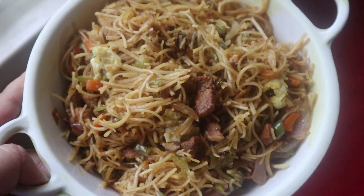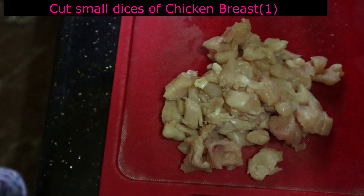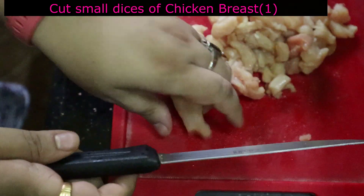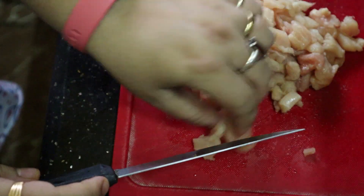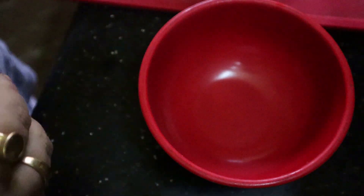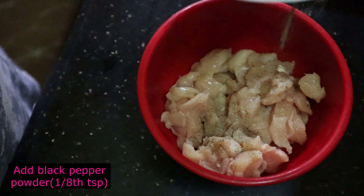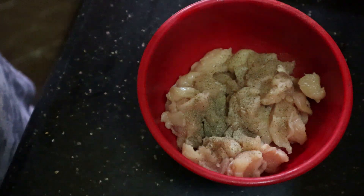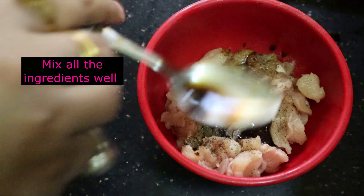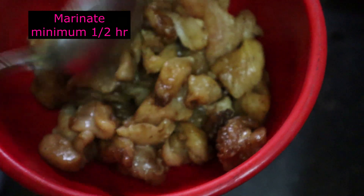Chow mein is such a versatile food item — you can make it any way you want to. Here I have taken a few boneless chicken pieces. I have made small chops; this is almost one breast cut into small dices. I took a bowl and added this chicken breast, a little pepper, a teaspoon of soya sauce, a sprinkle of vinegar, and mixed it. I will keep this marinated for some time — at least half an hour or so.